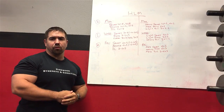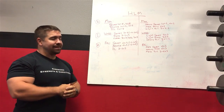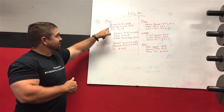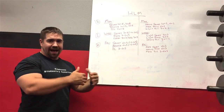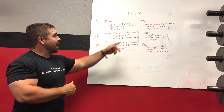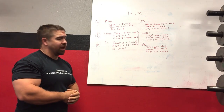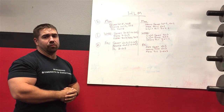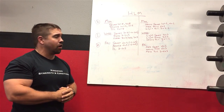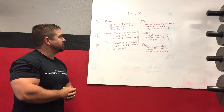On the light day we do the overhead press. The press is trained heavy, but it goes on the light day because by its nature it's a light day movement — trained maximally, it's still much lighter than the bench press. I'll train the press as hard as I can, and because it's only trained once per week in this iteration, I'll often do four or five total sets rather than just three, with around five reps per set.